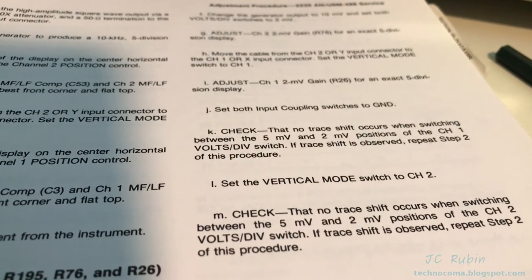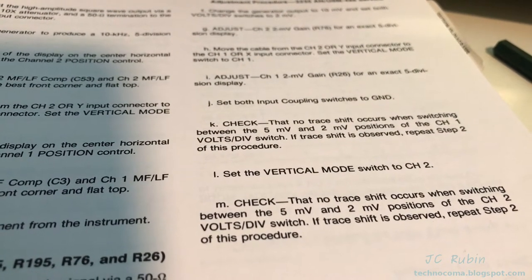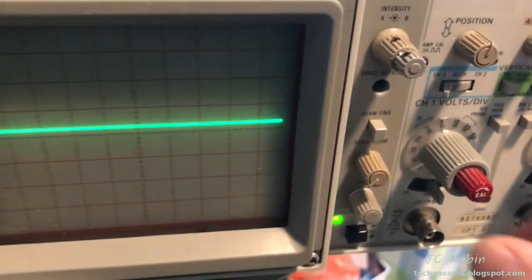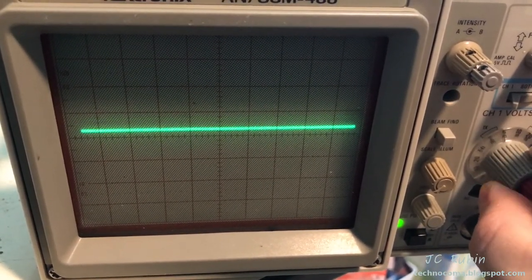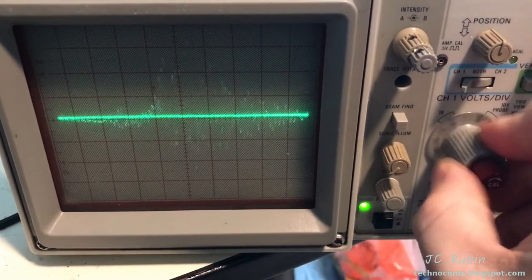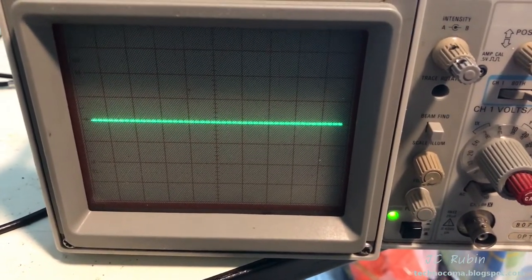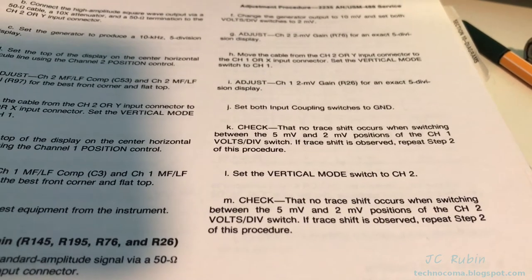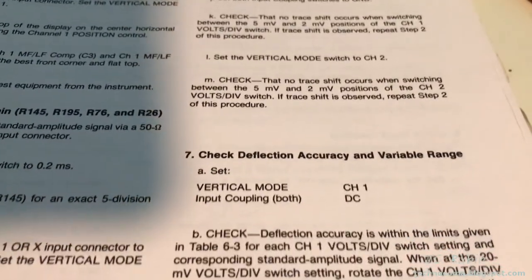Channel two is now completed as well. The procedure says: set both input switches to ground and check that no trace shift occurs between the five and two millivolt positions of channel one's volts-per-division switch when flipping between them; if trace shift has occurred, repeat step two. When I go between two and five there is notable shift, so I have to repeat step two. After doing as directed, two to five seems stable now. Looking okay on both channels — the problem is no longer exhibited, allowing us to move on to step seven.